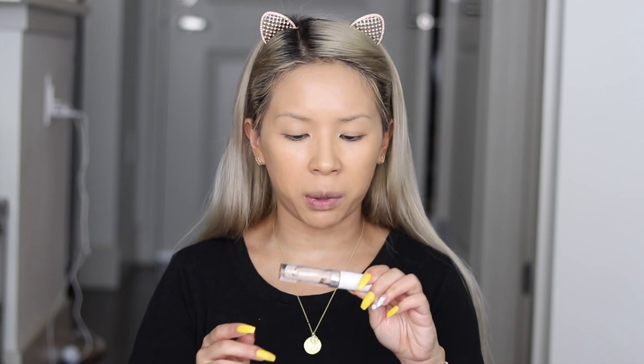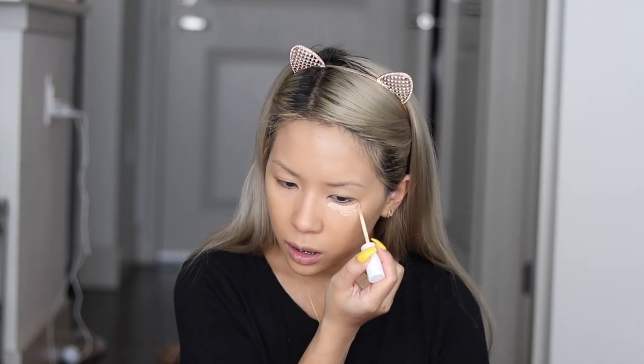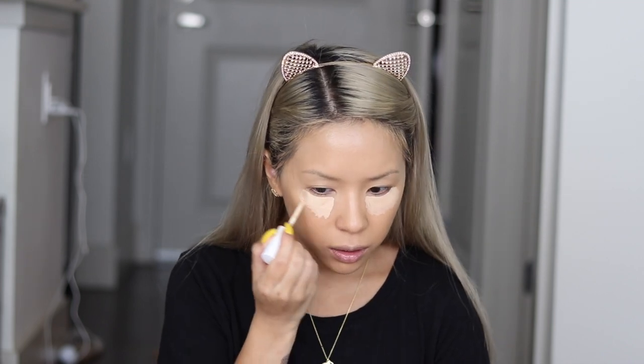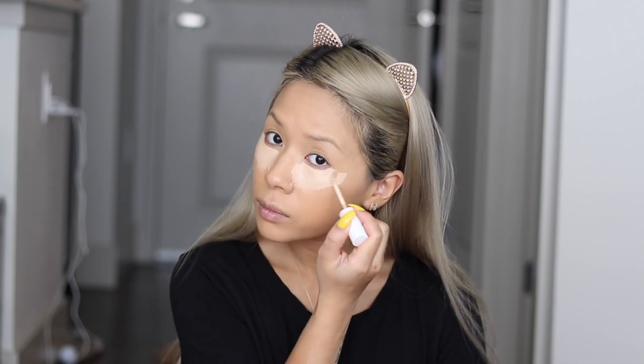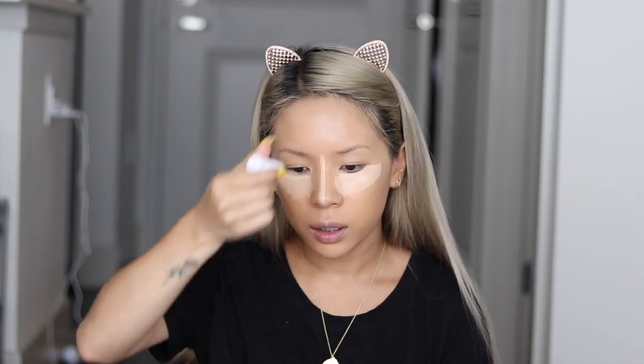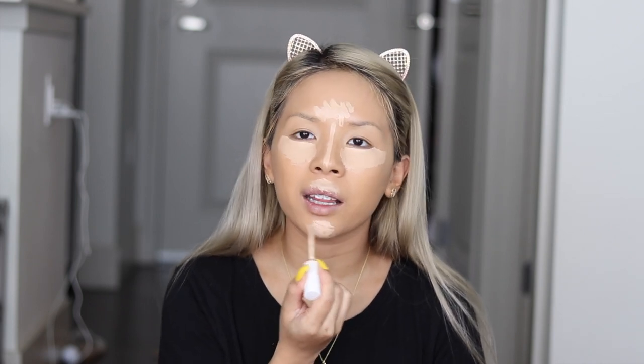Next, I like to go in with a concealer just to highlight my under eyes as well as conceal them. My favorite concealer at the moment is the Colourpop No Filter Concealer in shade Light 18. I'm going to apply this under my eyes - I always like to apply a pretty generous amount. I'm also going to take this down the bridge of my nose, the center of my forehead, the top of my lip area, and some of my chin. You basically just want to highlight all the high points of your face with a lighter color so that when you blend it out, it creates light and gradient from light to dark.